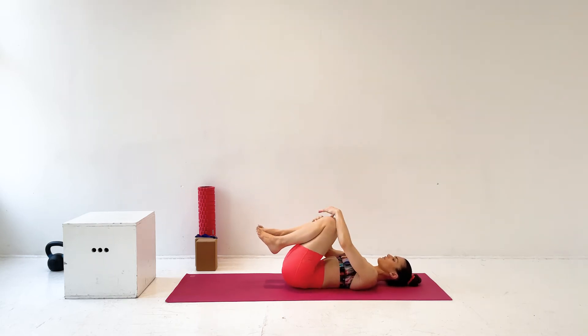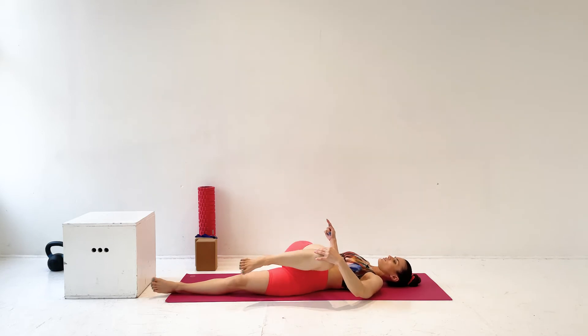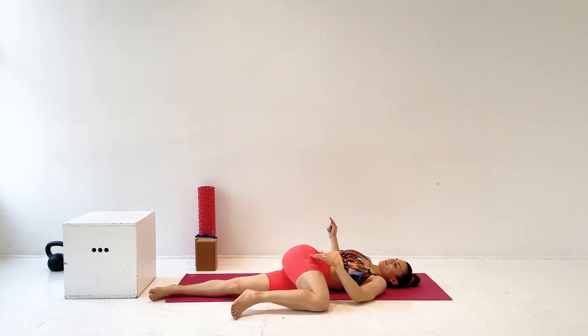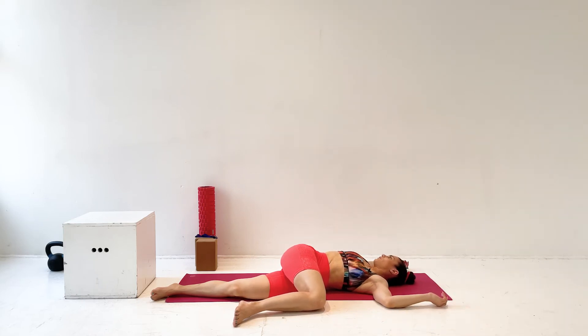Then hug your right leg into your chest and put your left leg on the floor in front of you. Bring your right leg all the way to your left side by rolling your hips, stacking one on top of the other, and then bringing your arms out into a T, or if you don't have room, you can bend them at the elbow, looking away from that bent right leg towards the right side of your body.